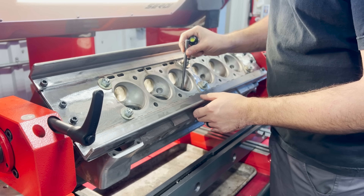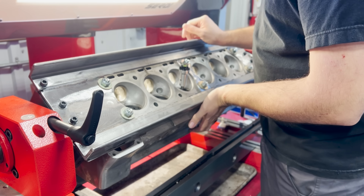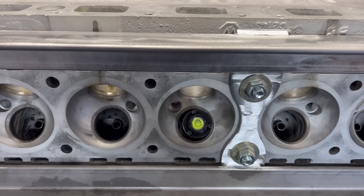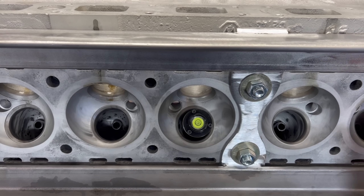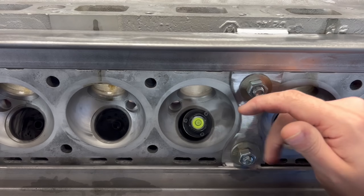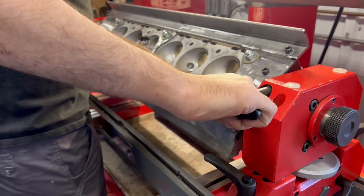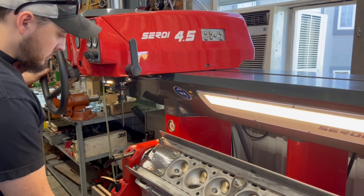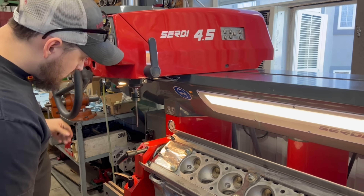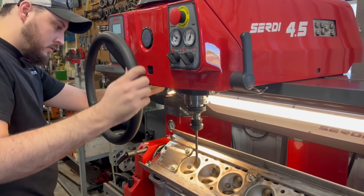With the guides fit to a larger pilot I fixtured the head on the rollover fixture of the Sturdy valve seat machine. With a pilot inserted in one valve guide we use a small bubble level and simply adjust the angle of the cylinder head until the bubble sits inside the line, at which point we lock down the fixture nice and tight. We only need to level off of one valve guide as the patented triple airflow centering system of the Sturdy will compensate for any discrepancies between the rest.